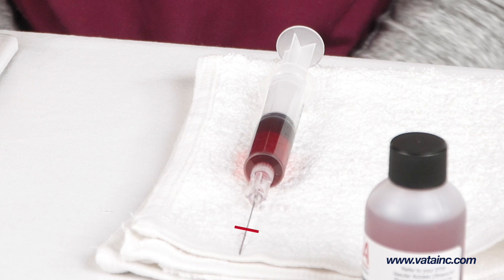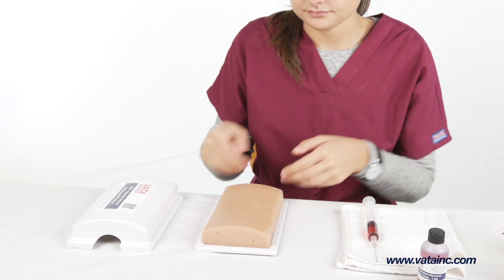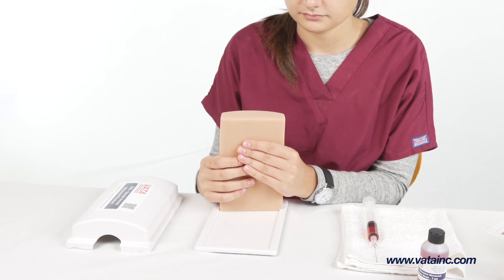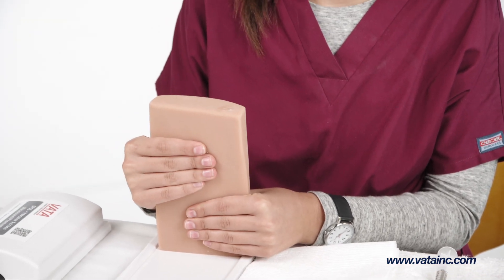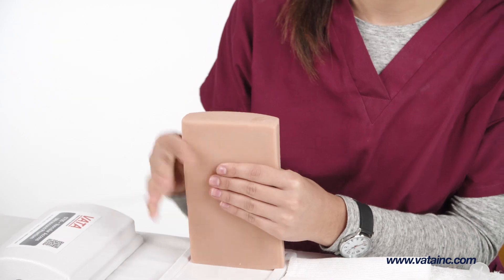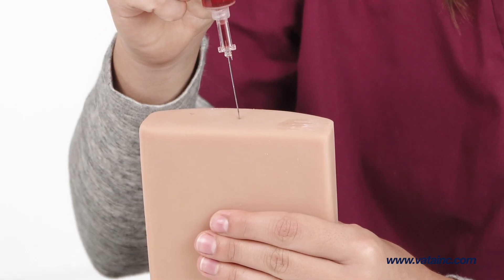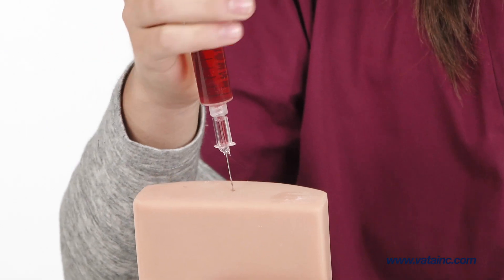Place a mark on the needle a half an inch from the tip. Place the phantom in a vertical orientation with the side that has three recessed dimples at the top. Gently tap the convex side of the phantom to move any trapped air towards the top of the vessel for aspiration.